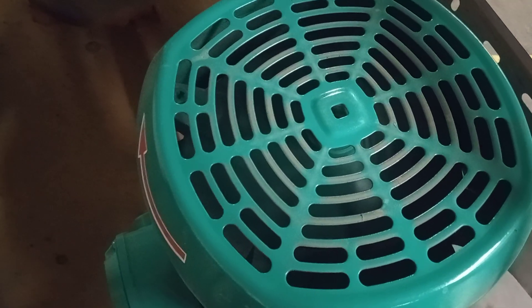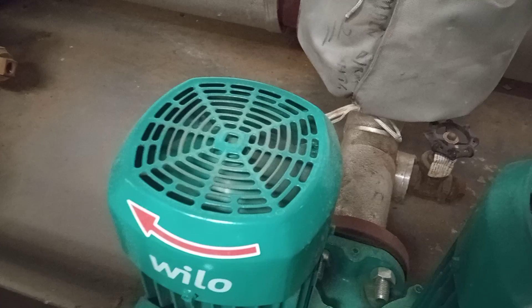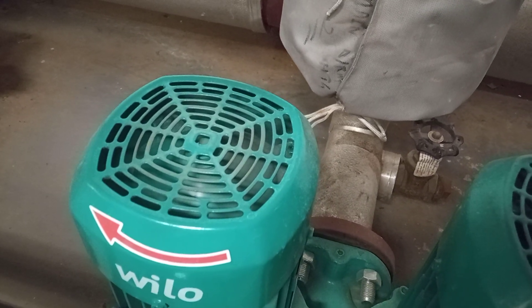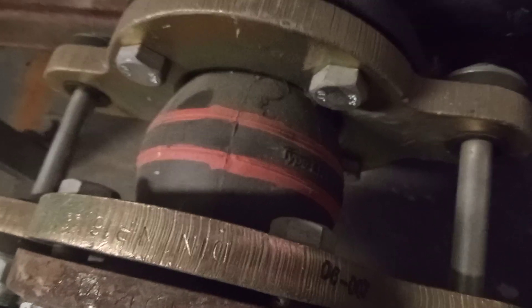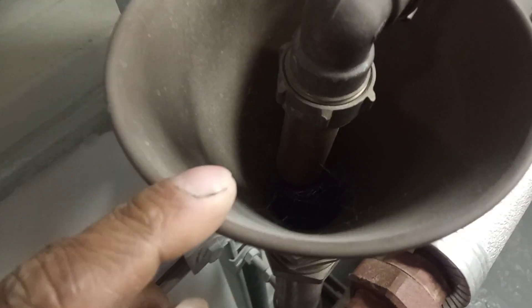We have a gauge here and then our pump, labelled as boiler primary — so it's our constant temperature pump. Here we have some VT pumps — variable temperature pumps — going off to various parts of the building, then some constant temperature to AHU pumps with nice rubber bellows. We also have a tun dish here with a discharge into it.